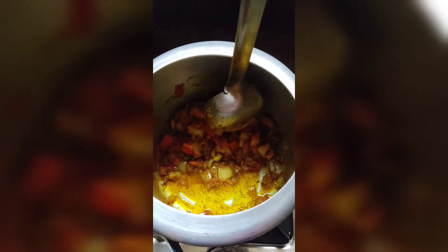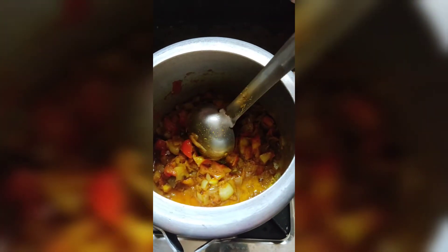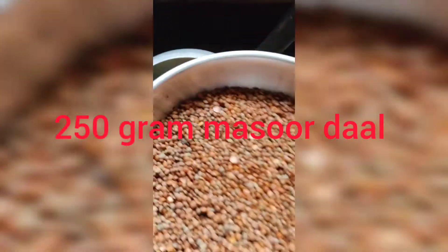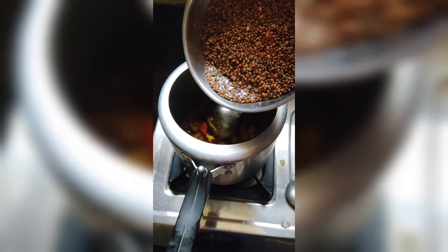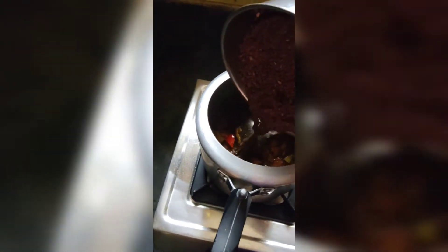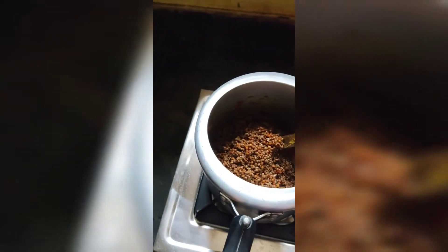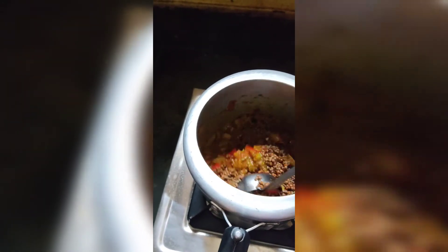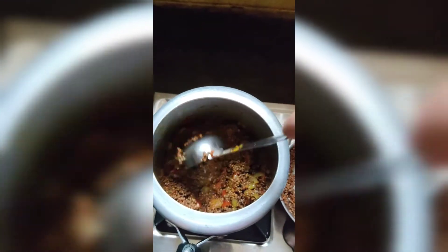I am going to cook for about 8 to 10 minutes. When the sauce is done, we will add the sauce. I will cook for 2 to 3 more minutes and add some water.